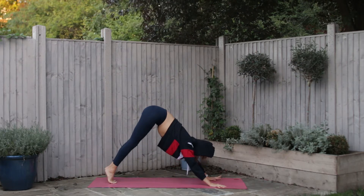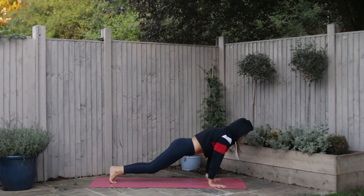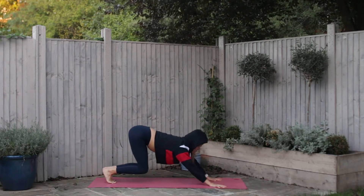Inhale, ripple all the way forward using the full fold of your breath, and exhale take it all the way back.